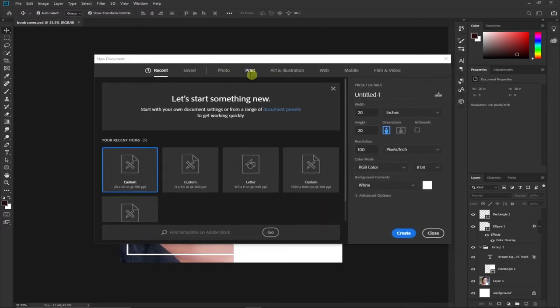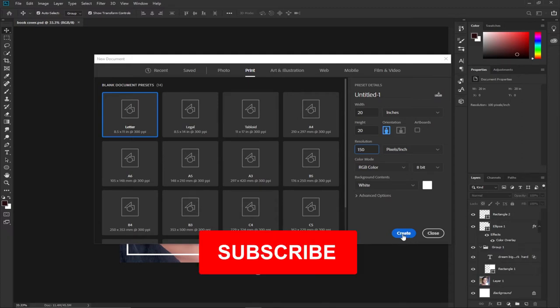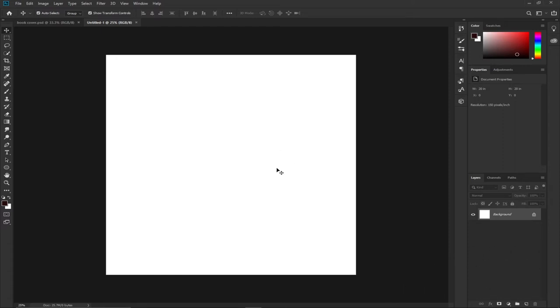I'm going to set the size of my image. You can use any unit of measurement — I prefer to go with inches in this tutorial. I'm going to set the width and height to 20 inches, and my resolution I'm going to set to around 150. Everything else stays as it is and I'll click Create.